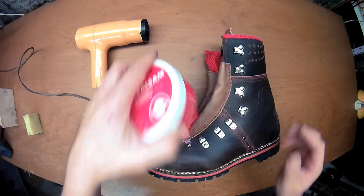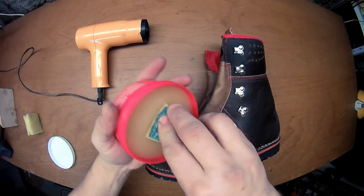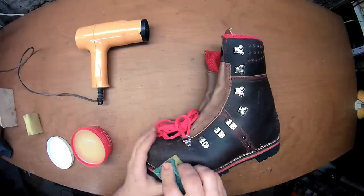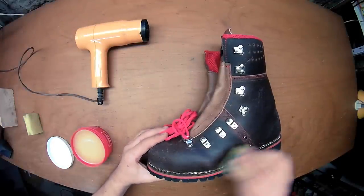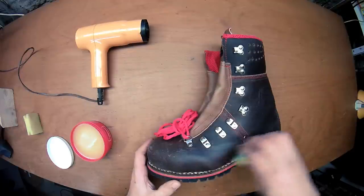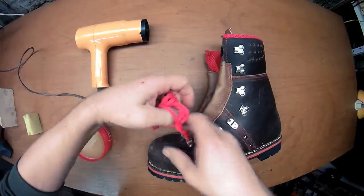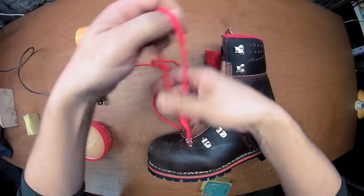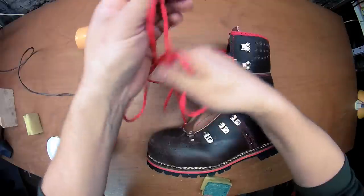So you want to start with applying the wax onto the sponge and onto the shoe and distribute it. For a clean shoe you don't need that much wax, but you do need to remove the laces, which you normally do already before cleaning your shoe with water.